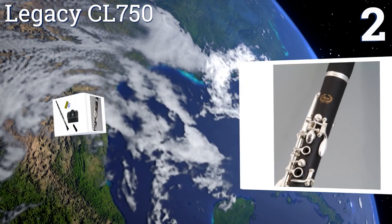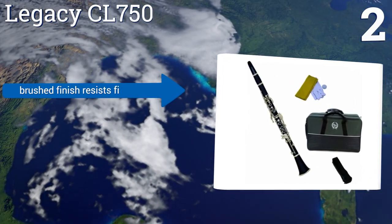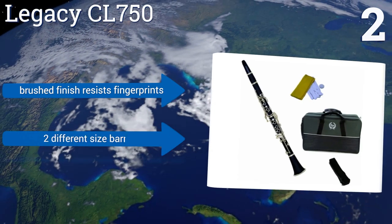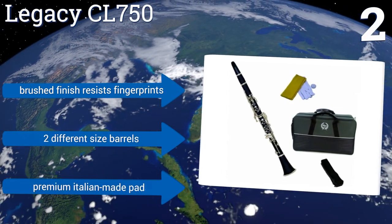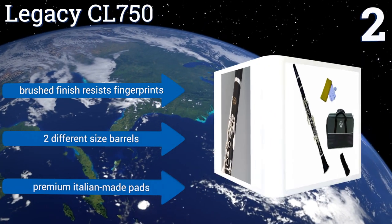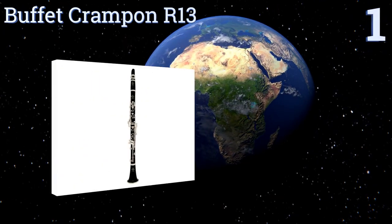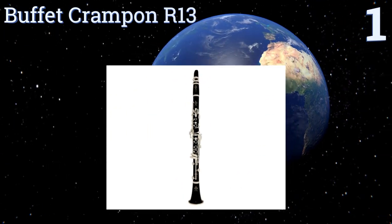At number two, the Legacy CL750 is an excellent choice for a student or intermediate player on a budget. It comes with a zippered canvas case that converts to a handy backpack in less than a minute to protect against rough handling to and from class. It features a brushed finish that resists fingerprints, two different size barrels, and premium Italian-made pads.